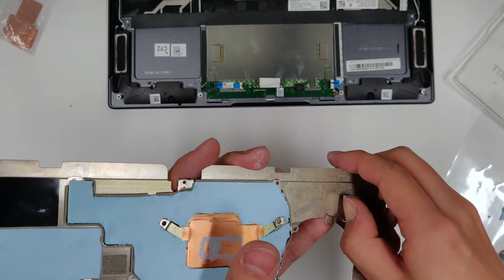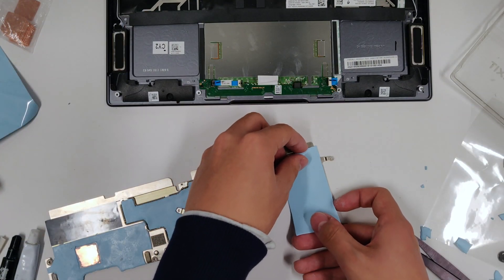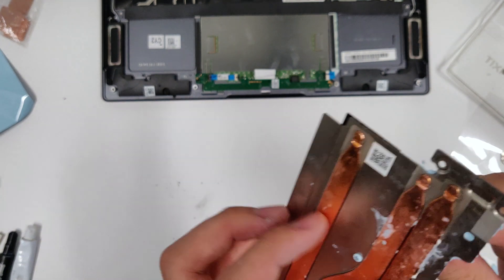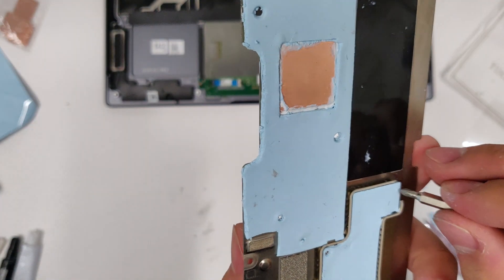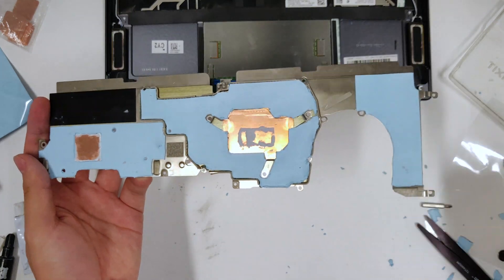Remove the original thermal pads for the charging circuit and cover the whole charging circuit area with new thermal pad. Make sure the thermal pads don't cover any screw holes. Your heatsink should now look like this.